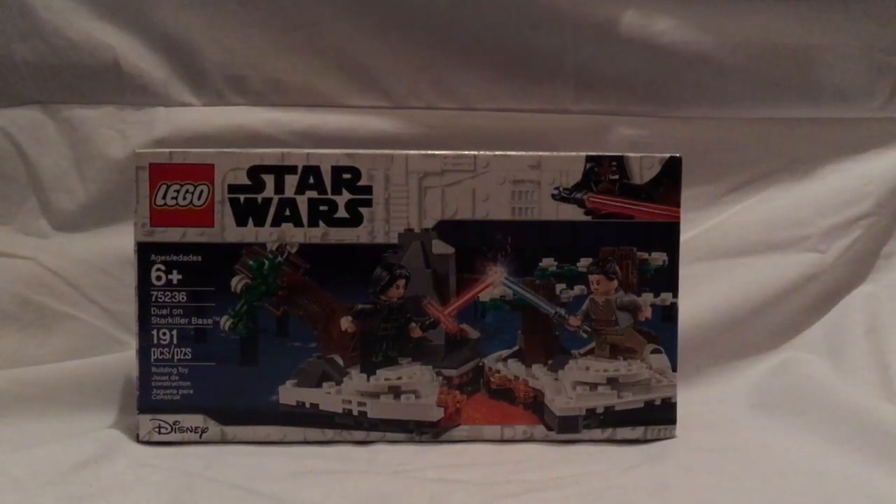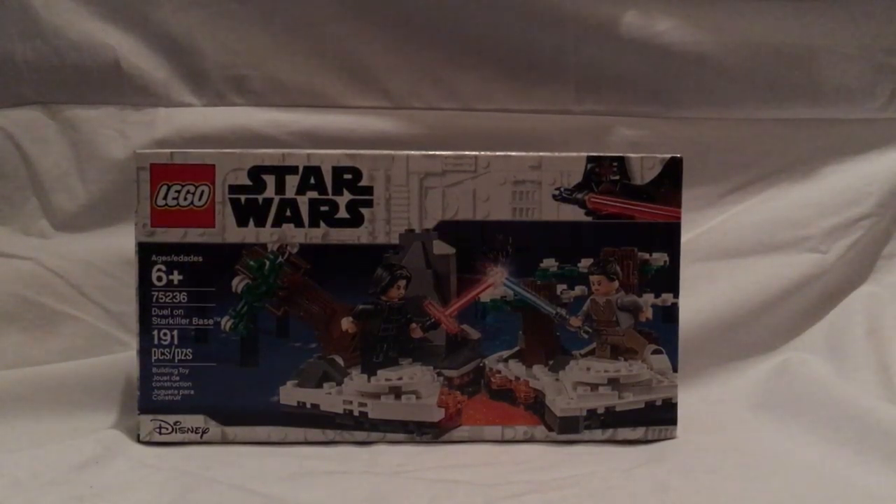Well hello everyone, here I am with another LEGO Star Wars Spring 2019 review, and this one is on Duel on Starkiller Base.